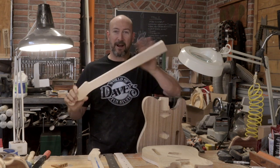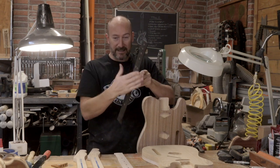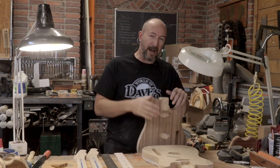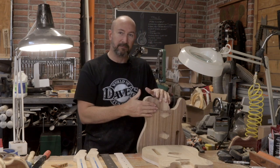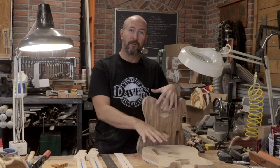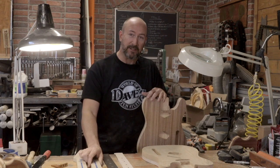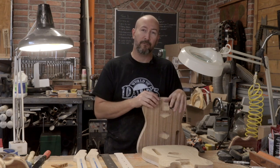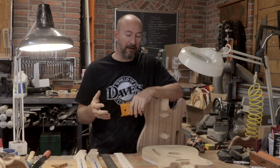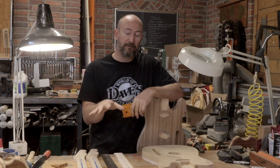Man, that was a lot of work. We got both of our necks routed on the perimeter, got the truss rods installed, got both of our fretboards dotted, slotted, and radiused, and then got both of the bodies perimeter routed, cavity routed, and ready for final details. The next time we get together, we'll add some custom details to this guitar, do all the final details for the wiring cavities and routes, and then shape our necks and get the fretboards attached. It should look like a guitar at the end of the next episode, and everything will be ready for final prep and finishing. Thanks again for joining me on this build — I hope you're having as much fun with it as I am.